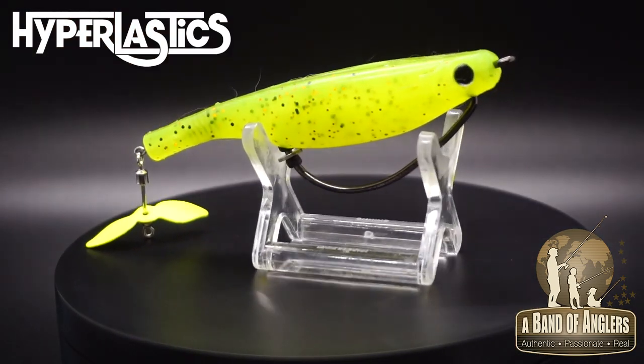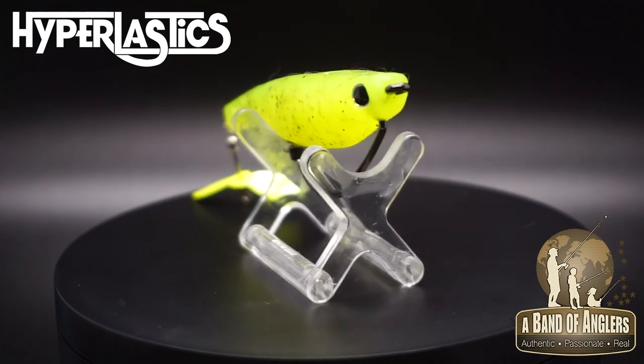This one, last year at ICAST, won the best soft plastic award of the show. Now we also have the top water version. I want to show you quickly how to rig your top water one.